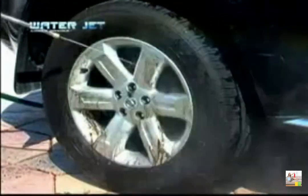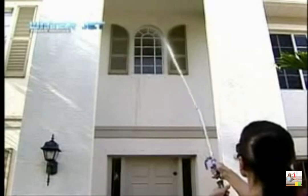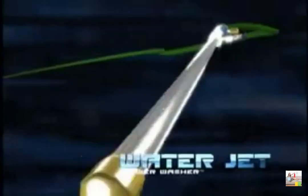Perfect for when a pricey pressure cleaner is too much power but a hose is too little. Powerful enough to clean second story windows, remove wasp nests from a safe distance, and reach under eaves — without motors, gas or electricity.